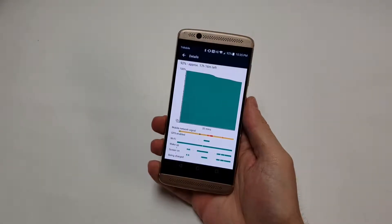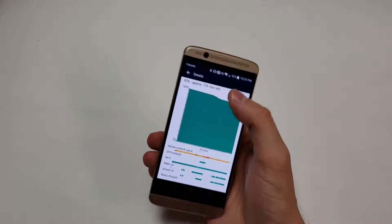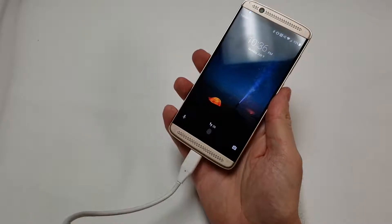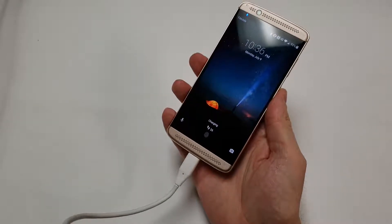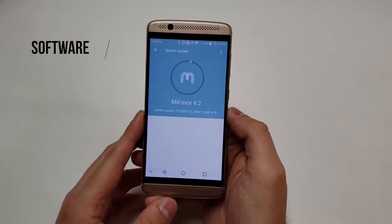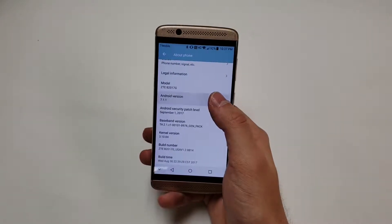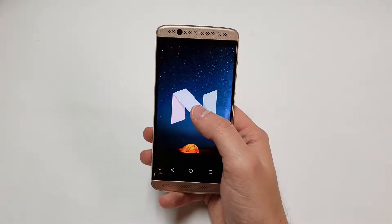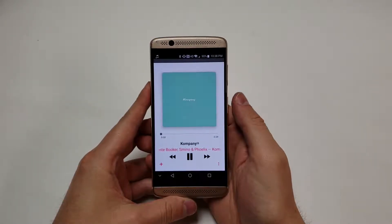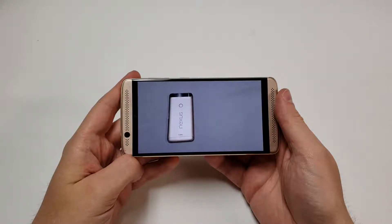The battery is a 2705 milliamp lithium-ion cell. ZTE claims up to 15 hours of talk time and 11 days of standby. The USB-C port supports Quick Charge 2.0 and should charge the phone to 100% in about an hour and a half. Sadly, there is no wireless charging due to the metal back. The phone ships with Android 6.0 Marshmallow and has been updated to Android 7.1 Nougat, with a possible future update to Android 8.0 Oreo. It also supports audio formats like FLAC, MP3, and WAV, and video formats including H.264 and MP4.